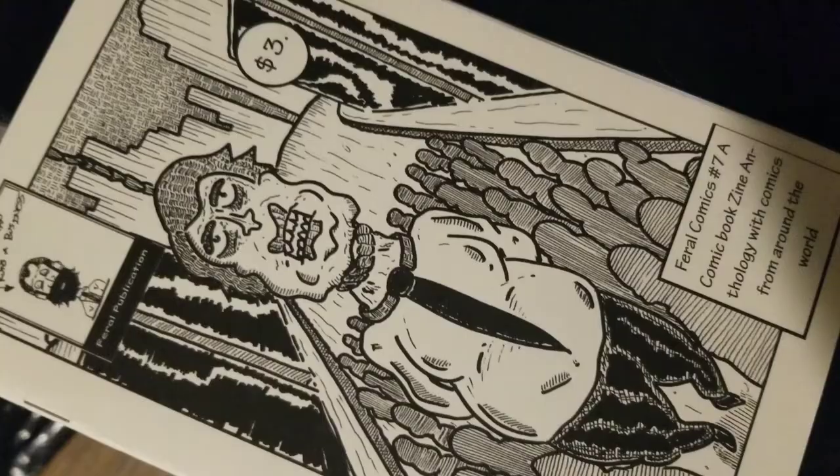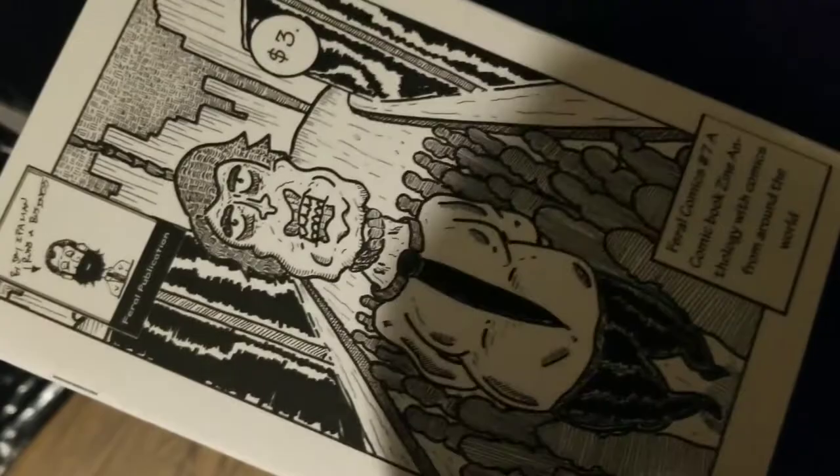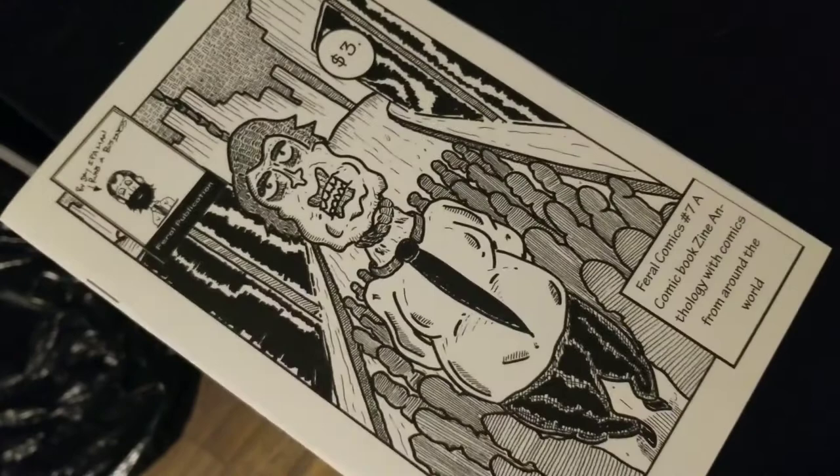Alright guys, that's the zine we published — that's Feral Comics issue number seven, the most recent one. Issue number eight is dropping soon. If you're interested in the zines we publish, the shirts, buttons, stickers, or any of the other stuff we drop, go ahead and check our Big Cartel shop — that link will be in the show notes. Thank you so much for watching, please like, share, and subscribe. See you guys tomorrow.